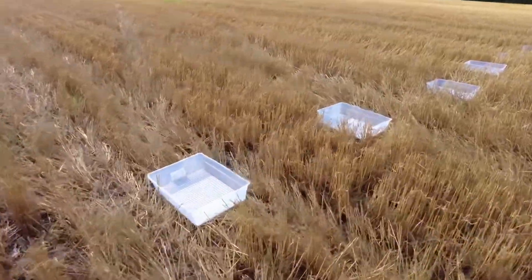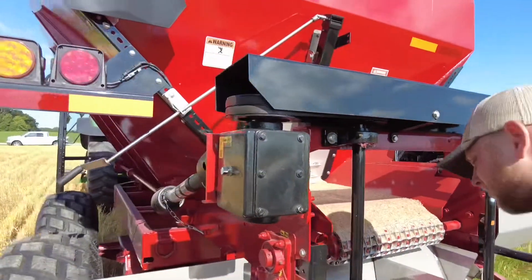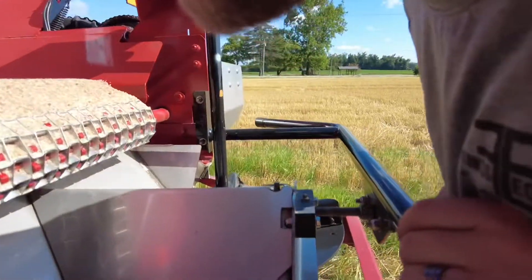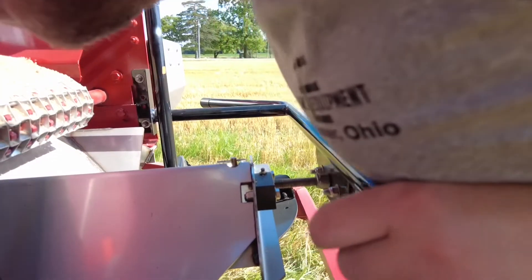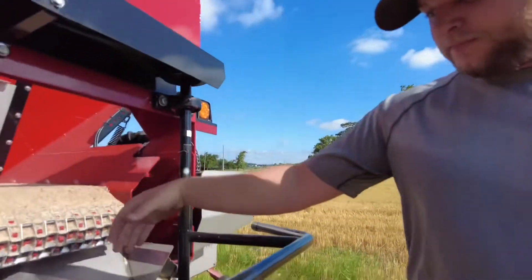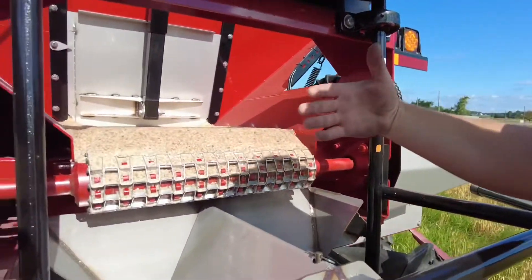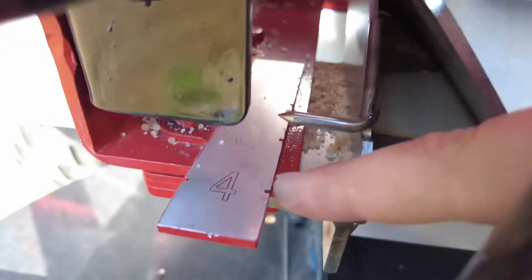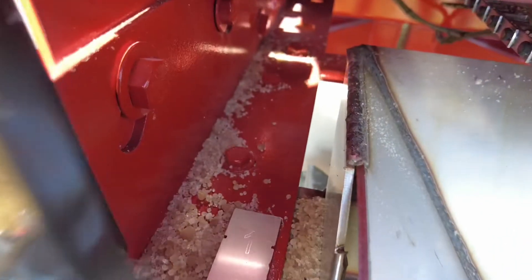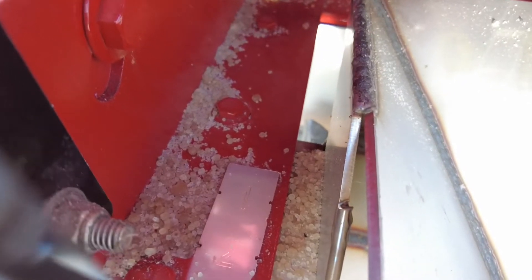Cody's going to make an adjustment here to our divider. What I did was bring the divider in — you can see these numbers here, it's labeled one through three. We were at three and a half; I moved it back to three, so hopefully that'll help get us to where we'll be fairly even.